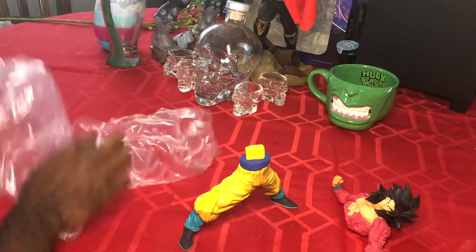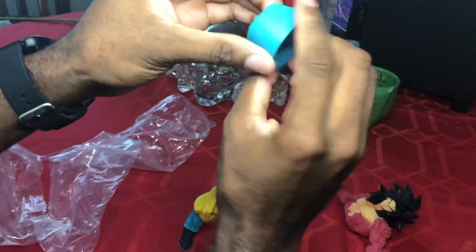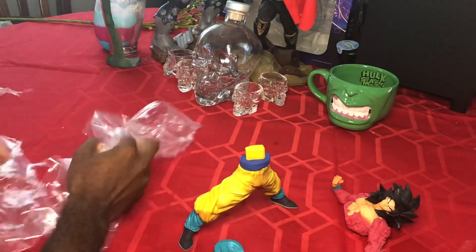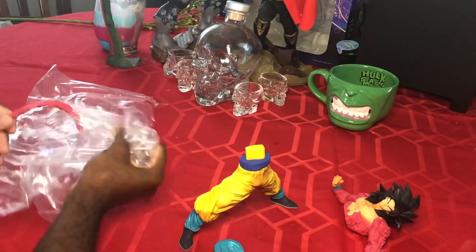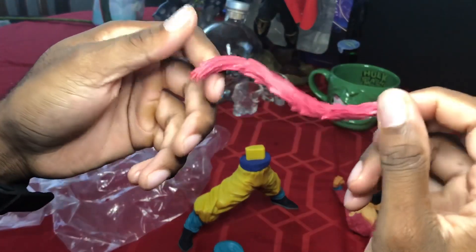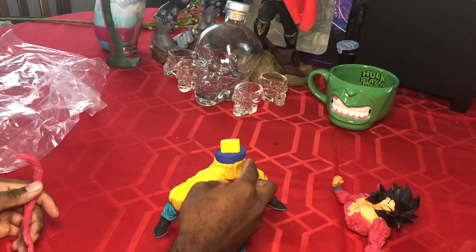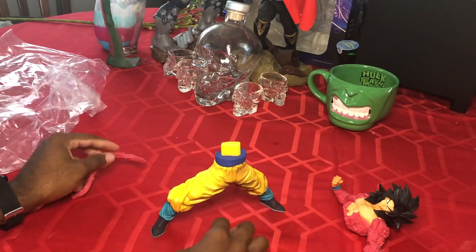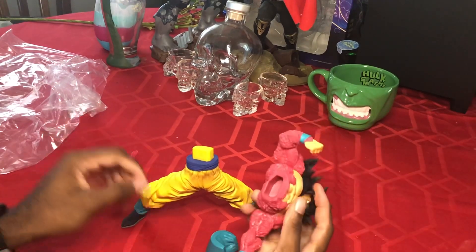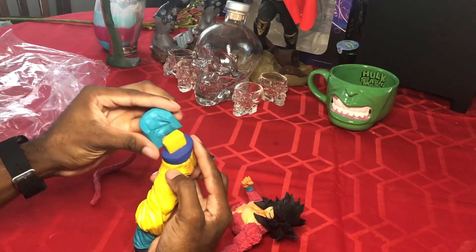We got the part that goes around the waist — I don't know what you call it, I guess it's to hide something. Then we got the classic Super Saiyan 4 monkey tail. It's only four pieces but y'all know I'm slow — these four pieces might take me like 20 minutes.